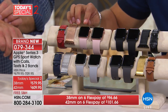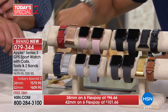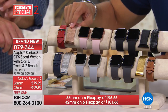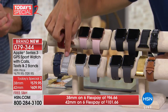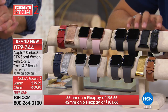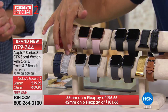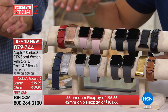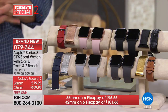You're going to order by size — traditionally 38 millimeter for women and 42 millimeter for men. You order by the color of the stainless steel band: gold, silver, rose gold, and black. You're getting all three bands, and of course it's adjustable in size. You're also getting this great charging stand.